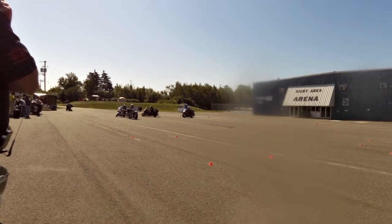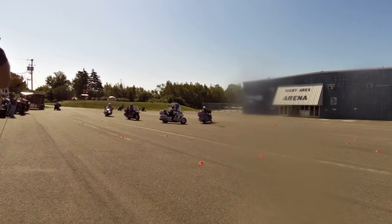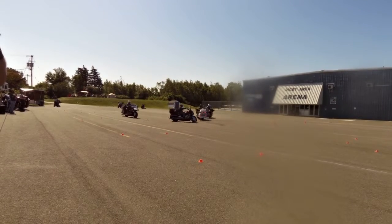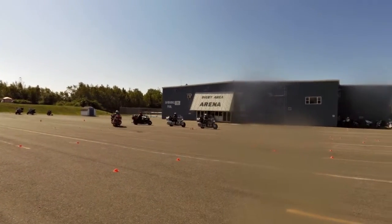Now going into the S-turn. And again, if you want to challenge yourself with your buddies and want to pick up the pace and see if your buddy can keep up with you, that'll be part of the challenge.